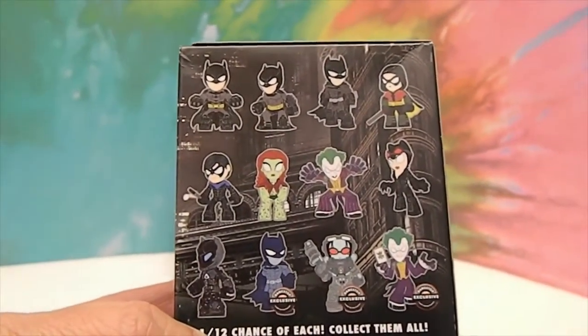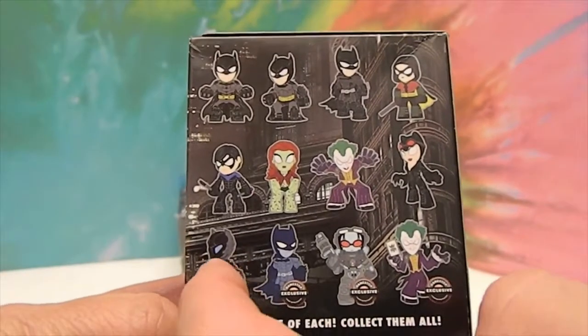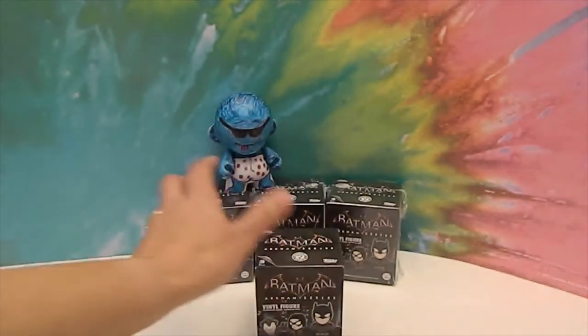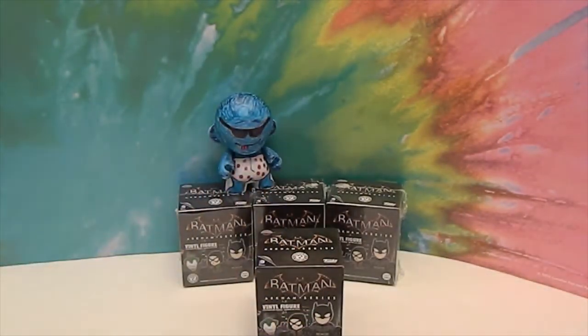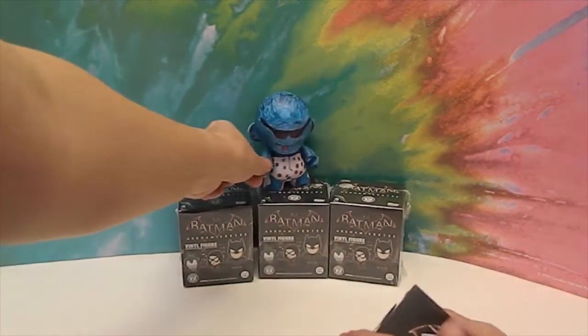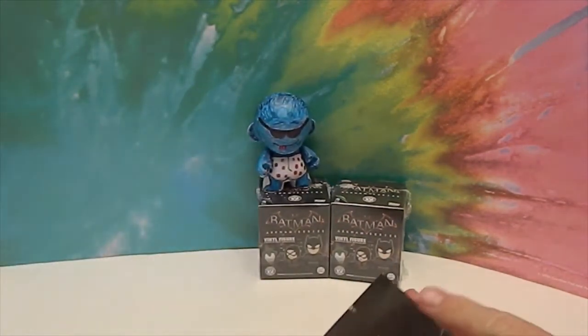I haven't played this particular version of the game, but the figures are based off the game. I'm going to let you choose one and open first. I'll take the plastic off the other one.